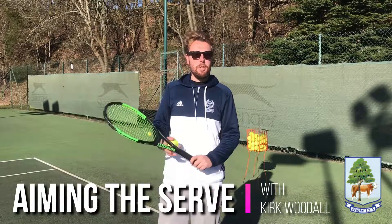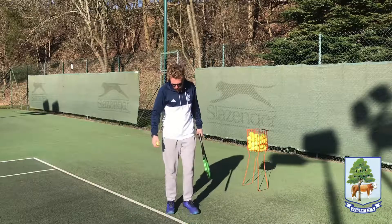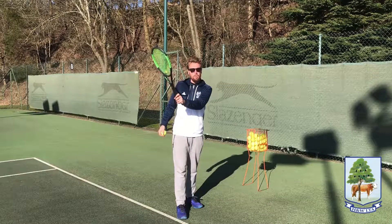Hi everyone, we're going to look at some quickfire tips on the serve today. First we'll be looking at how we aim the serve. The main idea of aiming the serve is trying to get the strings to aim where you want the ball to go.